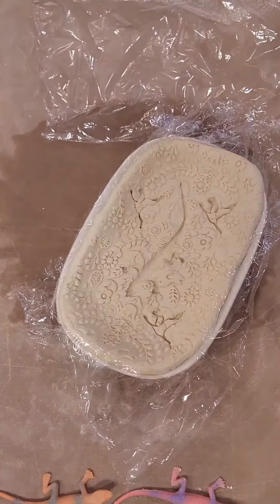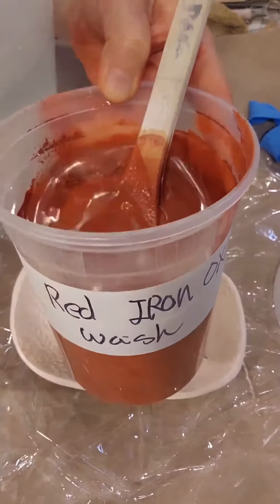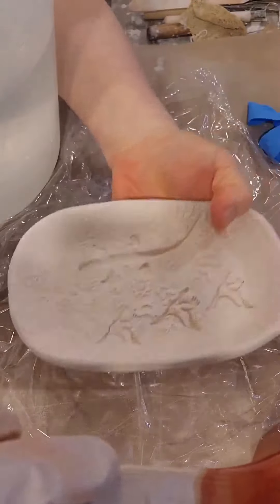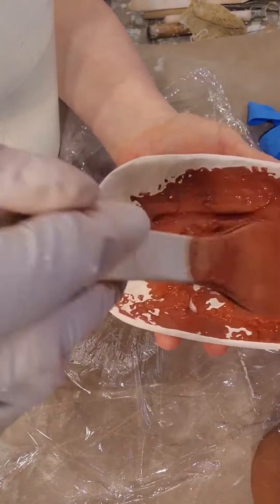Let it dry. After bisque firing, apply red iron oxide wash over the bisque surface. This is a bisque, and then I apply the red iron oxide wash.